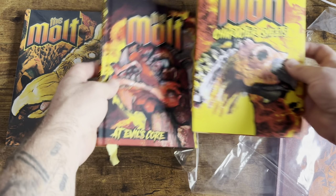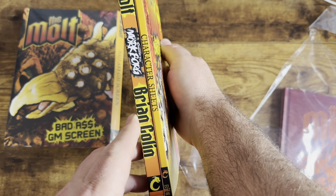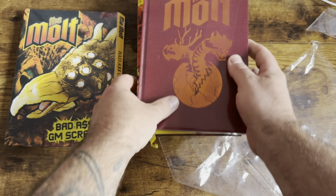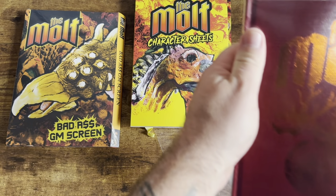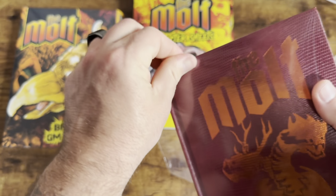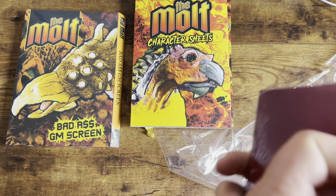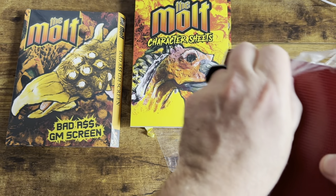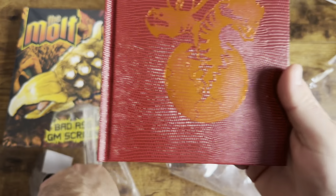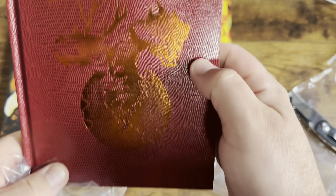Putting these next to each other — these are looking pretty good. They sit snug together, going to look good on a shelf together. The texture of the paper, the faux lizard skin on this, it's not quite as big as I thought it was going to be. I thought the texture would be larger, but all in all it's pretty cool.